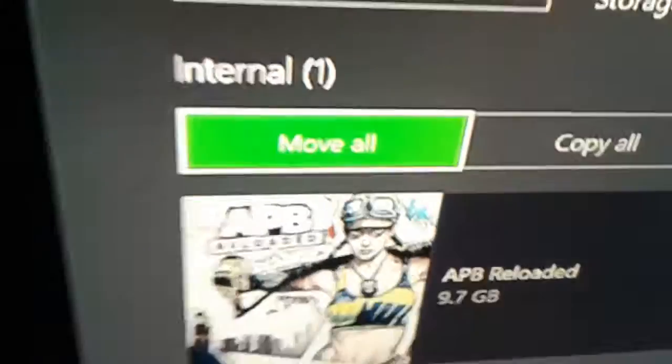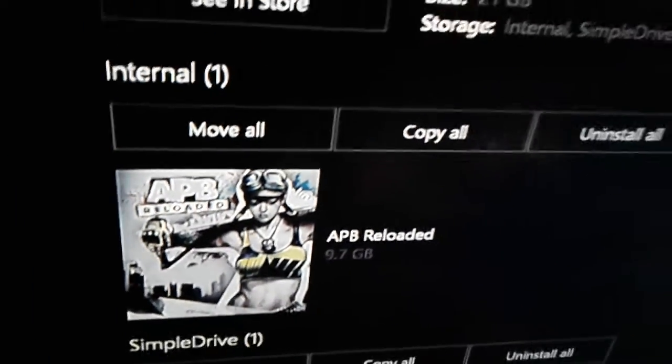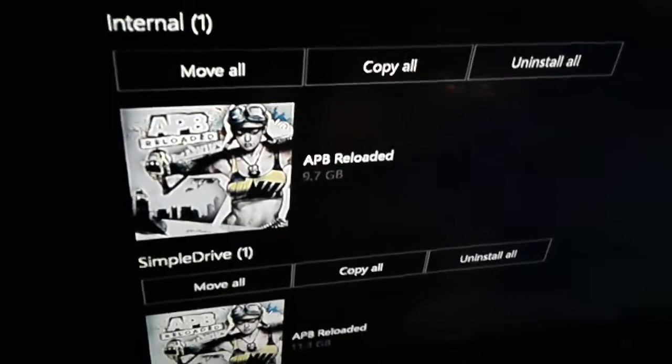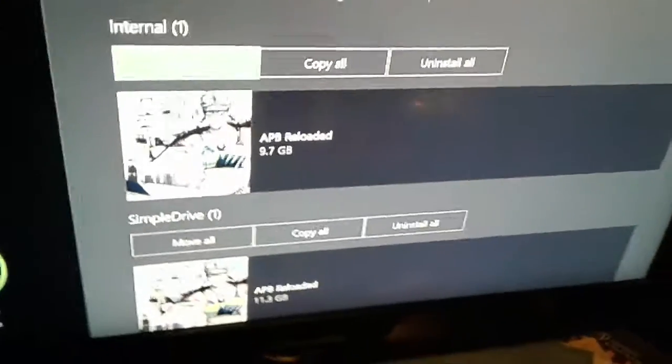Just go to the move — here's the internal. You just move all. Wait ten years for the Xbox hardware to handle it. And then you move it to your external hard drive.